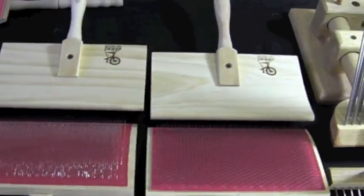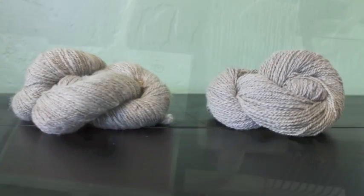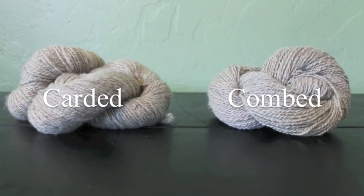Both carders and combs are used to prepare fiber. A combed preparation will produce a different style of yarn than a carded one. Let's take a look at carding.